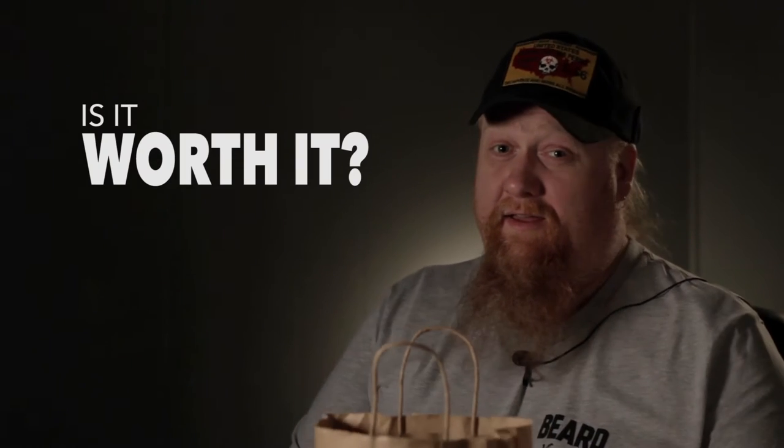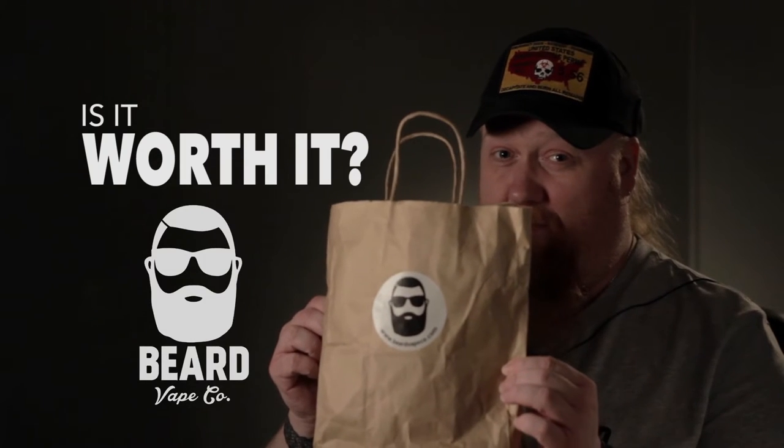Hey, this is Sean O.T.D. and welcome back to the next episode of Is It Worth It? Today, Beard Vapor Company.